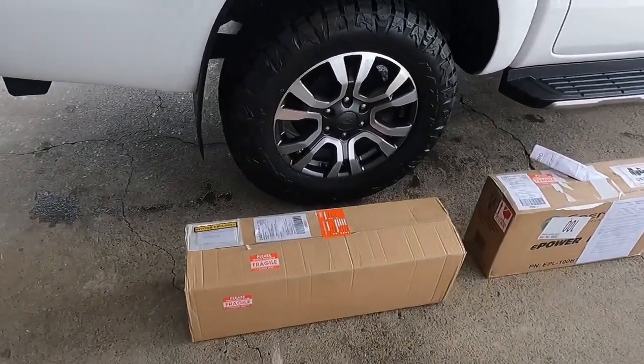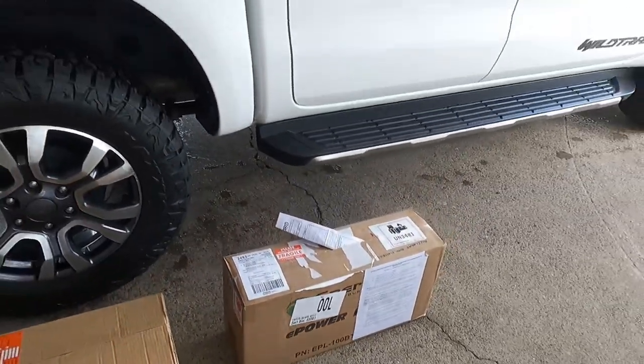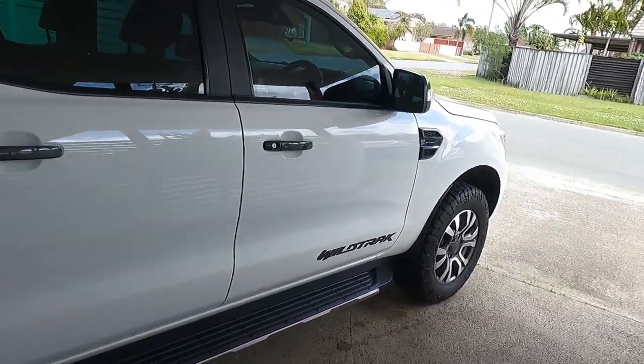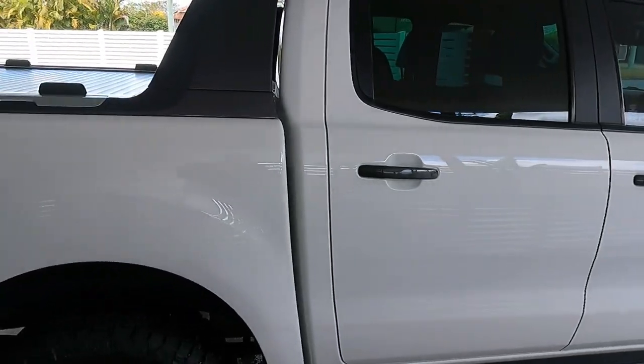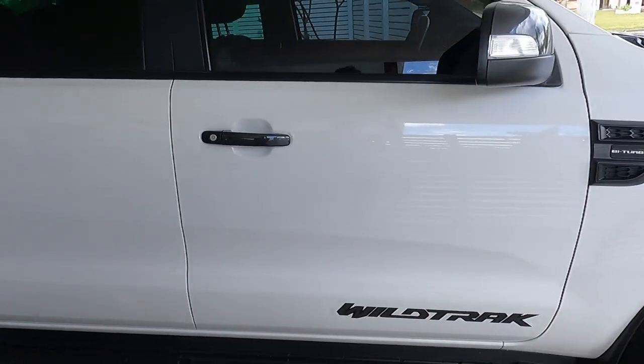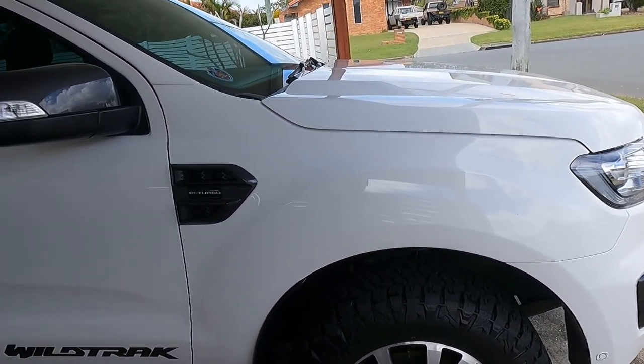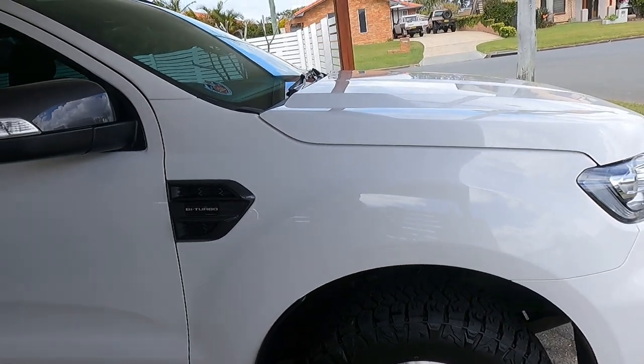I've just got this today from Accelerate Off Grid on the Sunny Coast — a dual battery system to go into this. I spoke to them on the phone and they told me it would take six hours. I asked how much it would cost for them to put it in and she said I'd need the car for two days. Let's see how long it takes me.